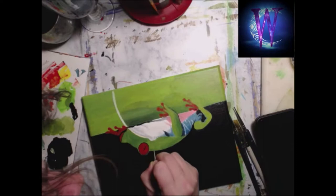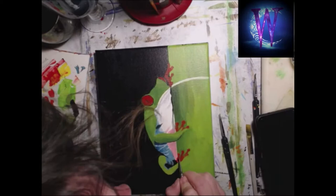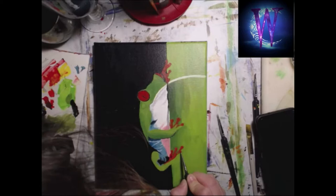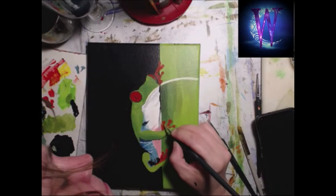This was a problem — I stopped to think about how to get his leg at the bottom to not blend in to the bamboo. It never occurred to me to put a shadow underneath his foot, which I should have. But looking at it now, I can go back and fix that — that's not a problem.